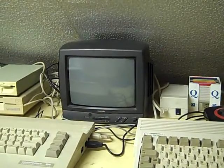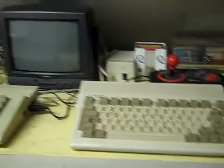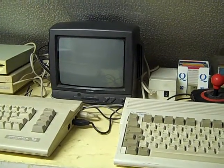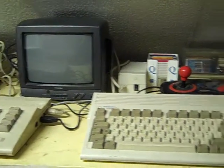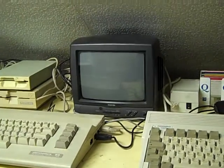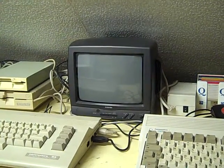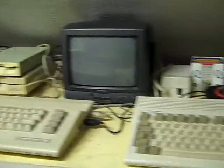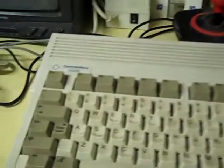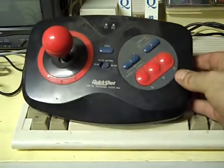That monitor there is shared between the C64 and the Amiga 600. It's not a very big monitor, but the picture on the composite input is really good on it. At the moment I have to swap the audio and video connections over between the two, but I might make a little switcher for that.